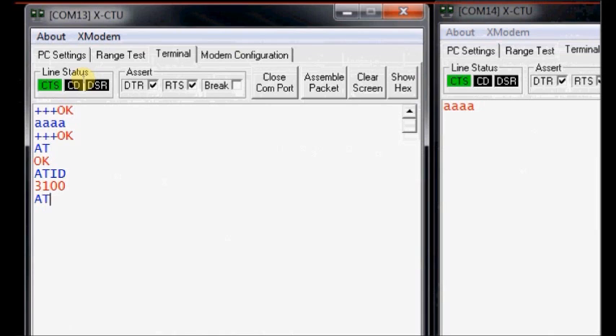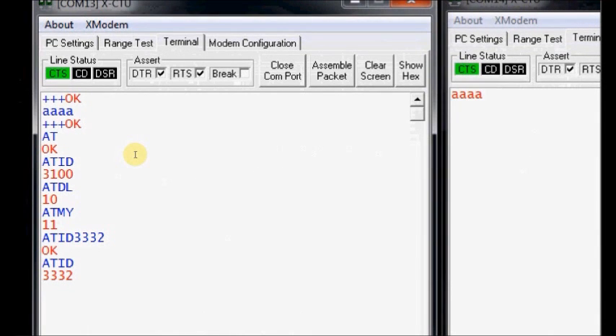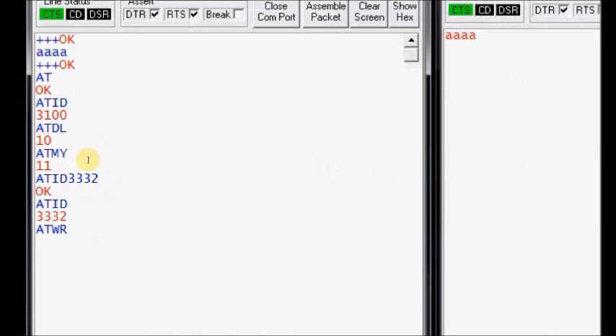If you want to know the network ID, type ATID. To know the destination address low byte, type ATDL. To know the source address, type ATMY. If you want to change the network ID, type ATID followed by the new value, for example 3332. The network ID has now changed. Any changes you make will only be recorded if you give the ATWR command. After re-entering command mode with +++, give the ATWR command and the changes are recorded.